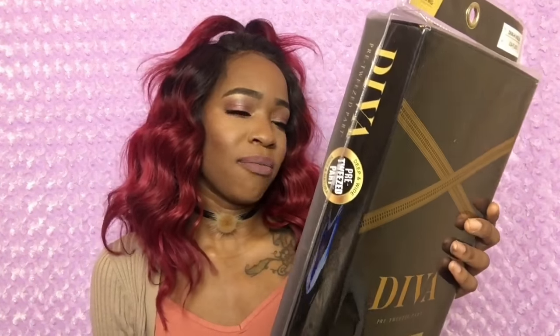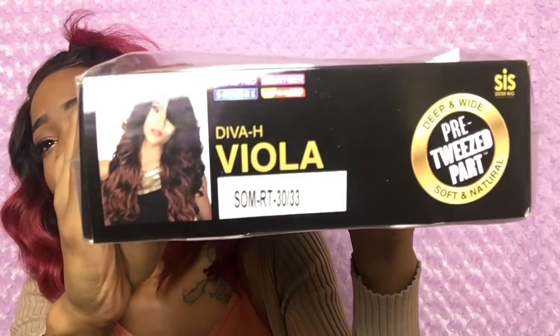I've been doing reviews for the company Zuri and they sent me a few wigs to review for you guys — actually they sent me like three wigs. They sent me a Dennis Meenachie star wig, they sent me the Diva Preteese part wig, and they sent me another wig as well. But today I'm going to be reviewing this wig — this is the Diva Preteese part wig, and this is the Diva H Viola.